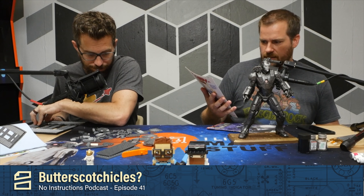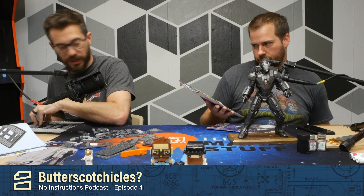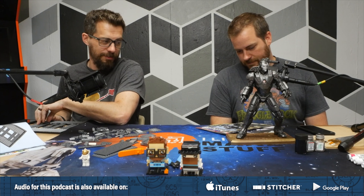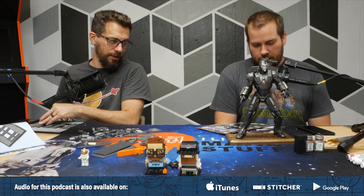Welcome to No Instructions. I'm Bob. And I'm Josh. What's up? Hey, buddy. Got some iron machines there. I got some stuff and some comic funny books.